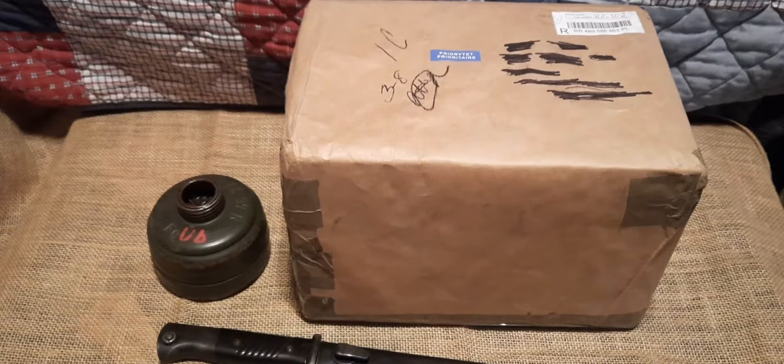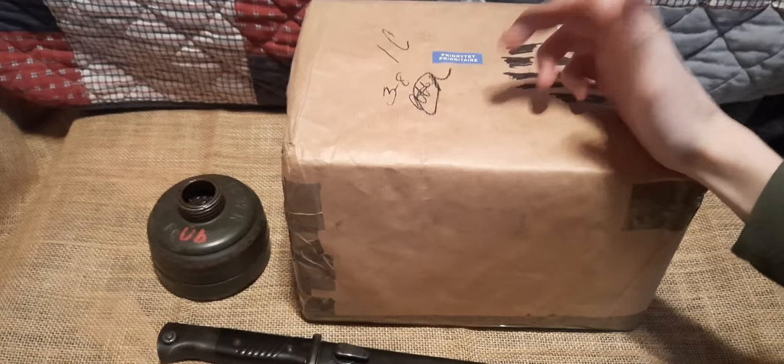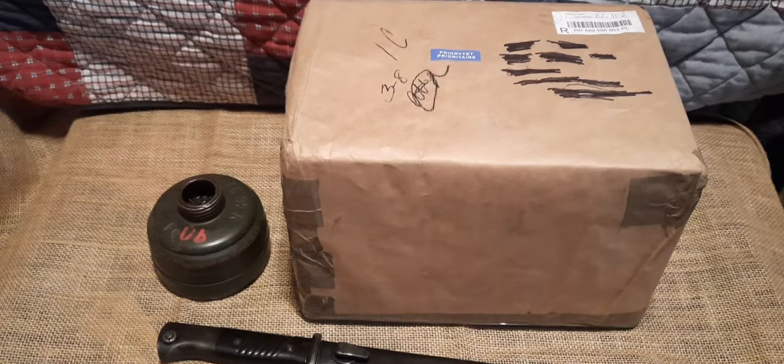Hey everybody, World War Boy here, and I've finally gotten around to making this video. As you can already see by the title, this is going to be an unboxing of my original World War II German GM30 gas mask — or Gumi Mask 30 — and canister and filter.